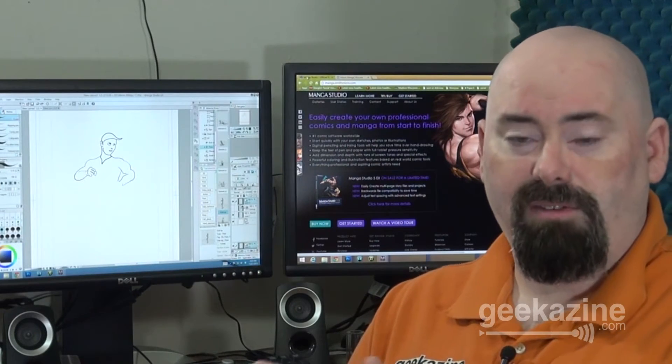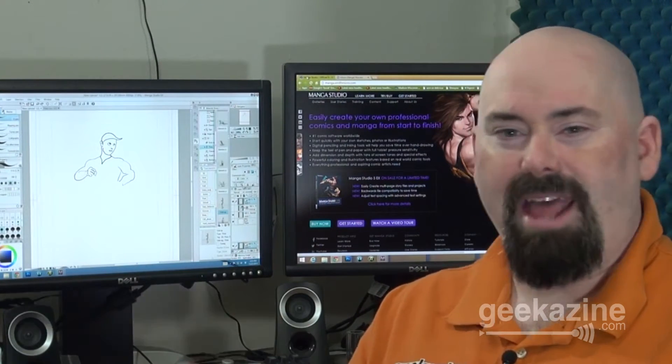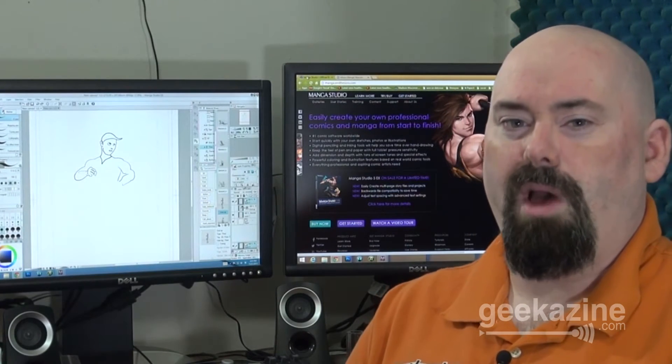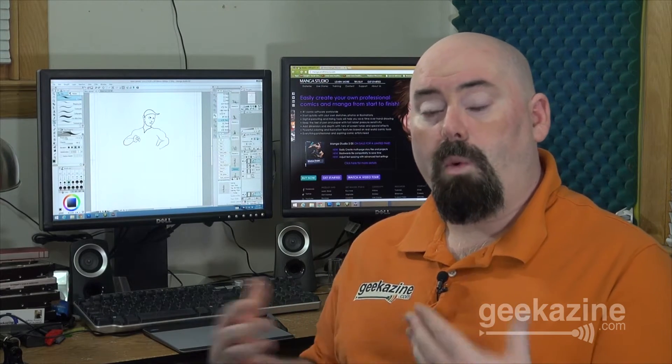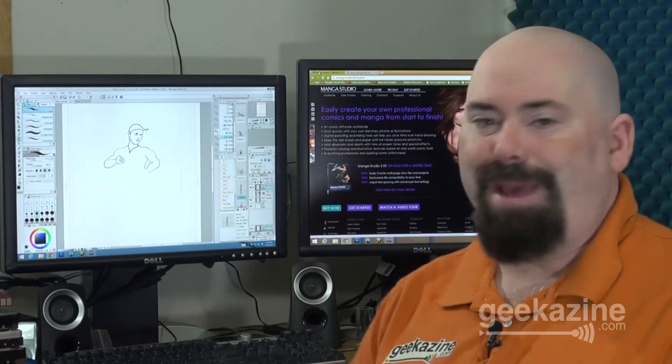Smith Micro sent me this copy of Manga Studio 5 EX over the summer and I was trying to play with it using the mouse, but it really wasn't working as well. So I thought to myself, I might as well get a Wacom tablet so I could actually use it just like an artist or illustrator would at their desktop. What I got was the Intuos touchpad by Wacom — the one actually made for Manga-type delivery. It doesn't show a screen on the tablet; this is the $100 level of tablets where you can use a pen or your fingers to do artwork. And we've got Manga Studio 5 right here, which I did a very basic drawing on.